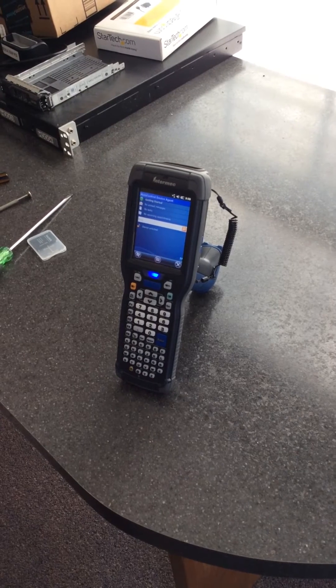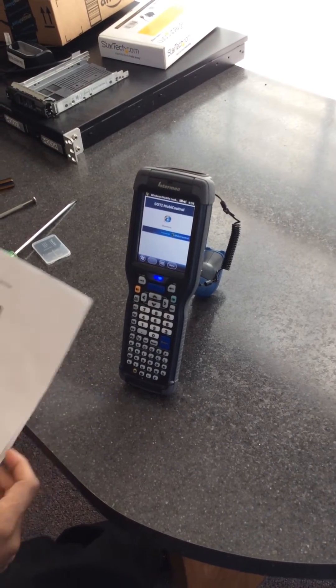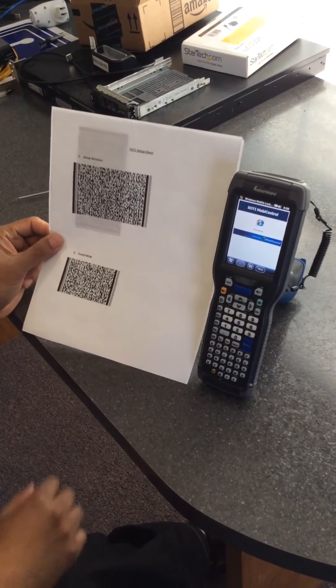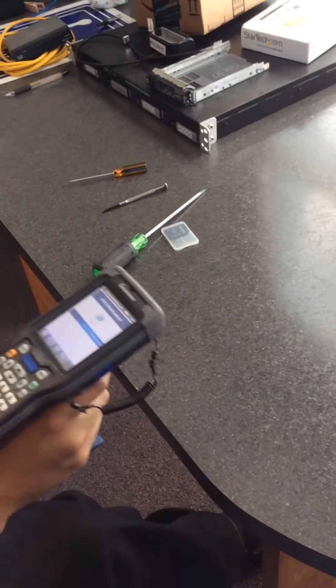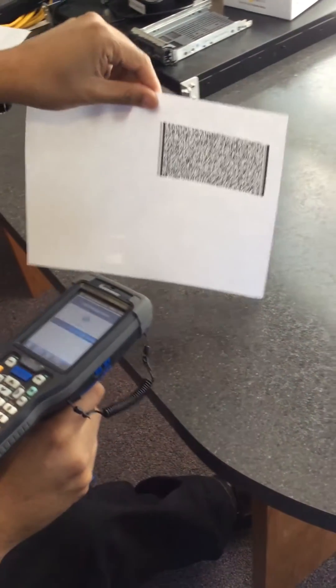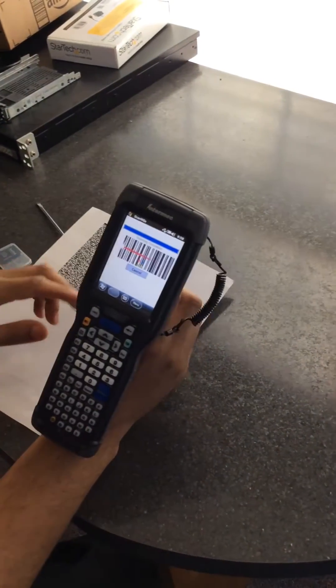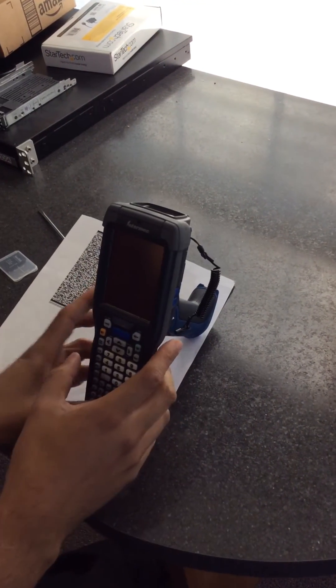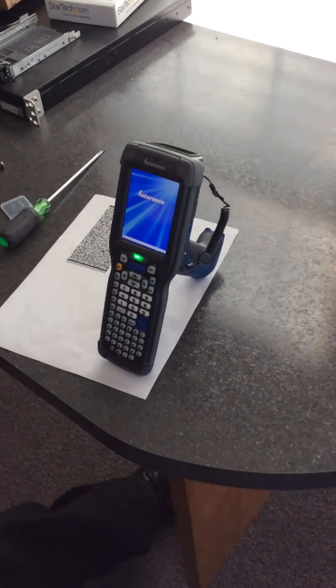The scanner will not have wireless by default, so you will have to scan the barcode provided to you with the actual wireless credentials. Make sure the barcode is in the box — the double box of the scanner. The system will need to be rebooted after the barcode is scanned. Once it's on the wireless, you're good to go.